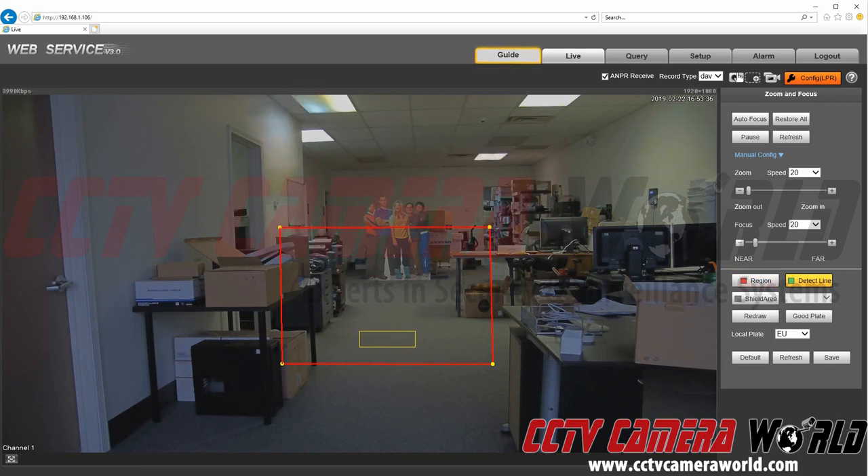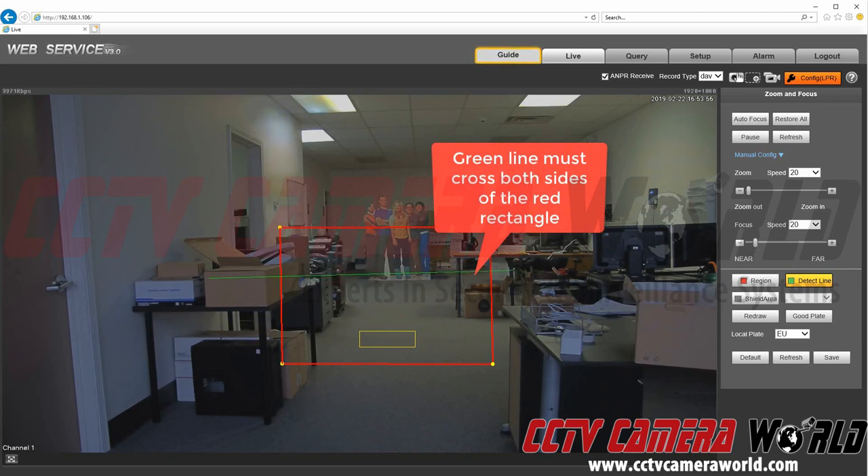Then you're going to want to draw the detect line. This line has to go horizontally across the rectangle, and this is going to be the collision point where the camera will detect a plate coming beyond this point. For example, in this video, I'm going to be holding the plate and walking past this point in hopes of getting the camera to recognize the license plate. So we're going to draw this green line across here.